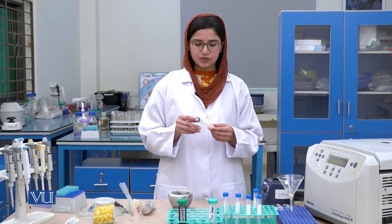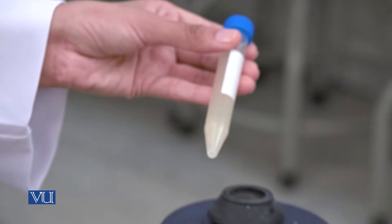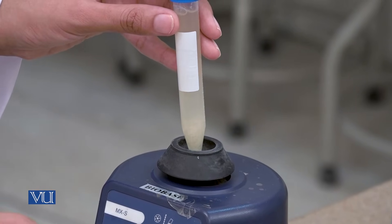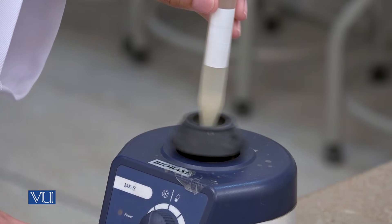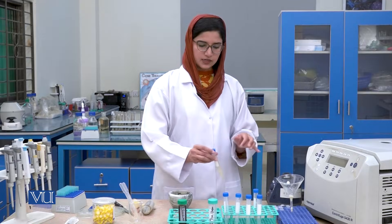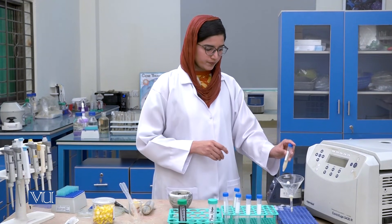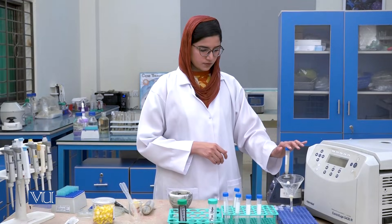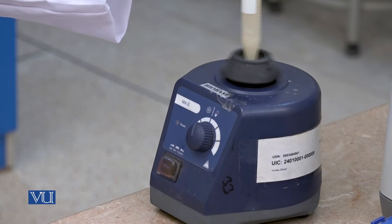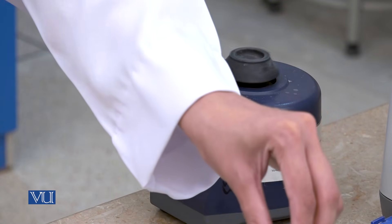After transferring the solution into the centrifuge tubes, we will vortex the solution with the help of a vortex mixer. Similarly, we will vortex the other centrifuge tube as well. After vortexing, we will turn off the vortex and proceed to the next step.